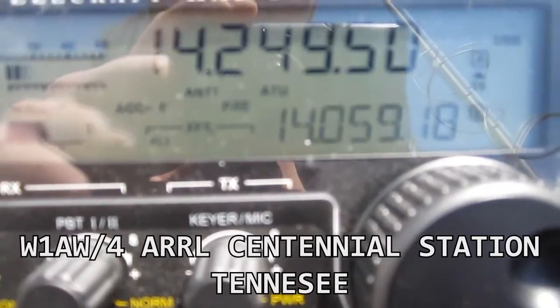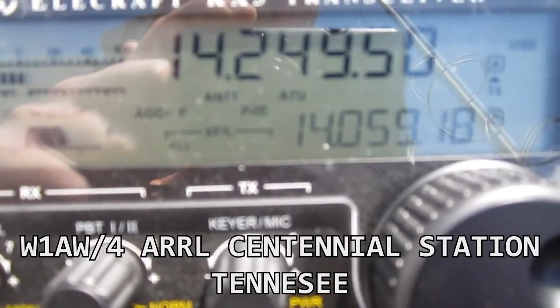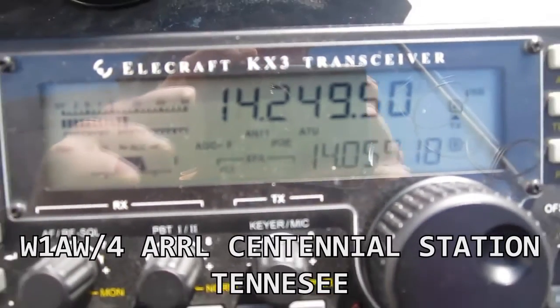5-9, Massachusetts, 3 watts. Thanks, good luck, good job for QRP, 73 — Whiskey 1 Alpha Whiskey, Portable 4.